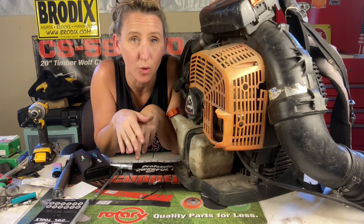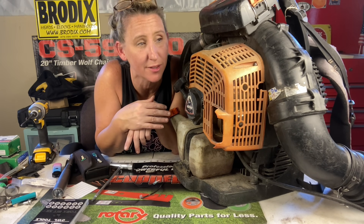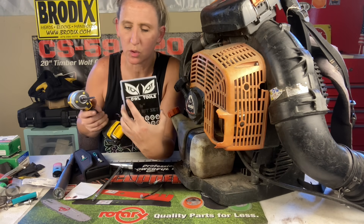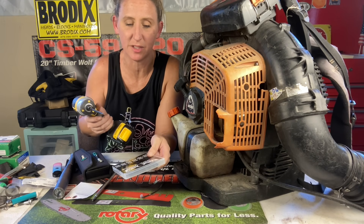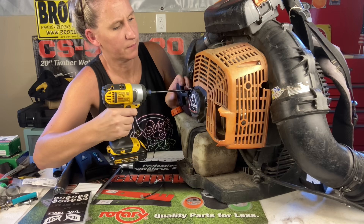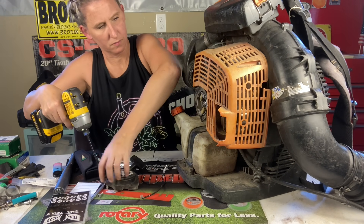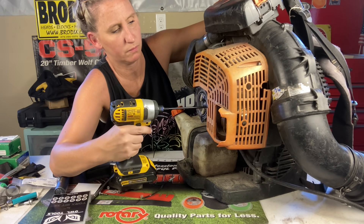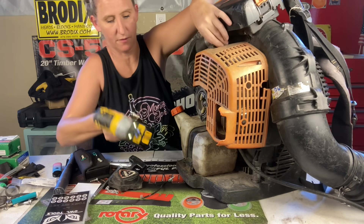Now the good thing is, if you are still under warranty, you take it to your local dealer and you're going to get this repair done completely for free — that's two years for commercial owners and five years for homeowners. So even though it might be an issue, Echo's got your back during your warranty. So I'm pulling out my T27, I got my Altorz Torx Bit set right here — I'll leave it in the description box below if you want to get your own. It's got T7 through T40, it's awesome. So we are going to start taking this thing apart. First thing I'm going to do is remove the rewind.